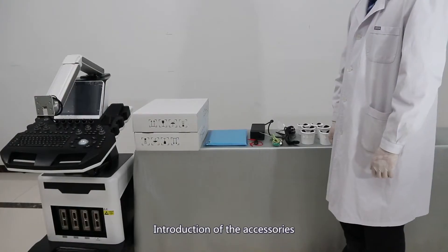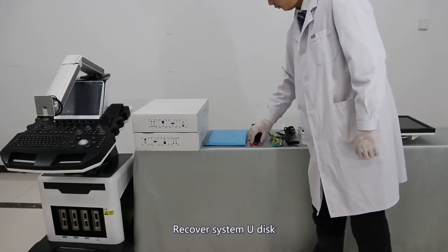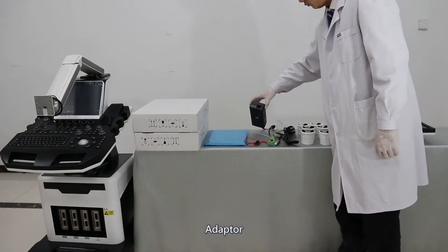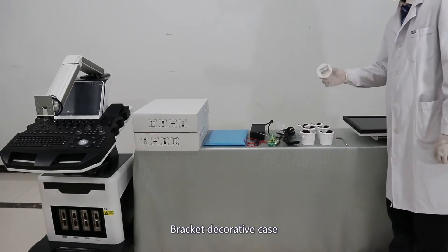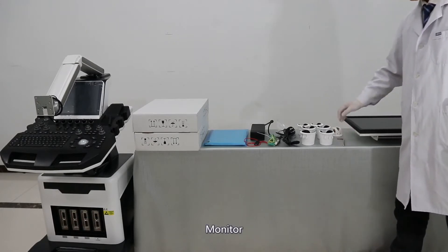Introduction of accessories: prop, document, recovery system disk, ground vine, adapter, power line, prop case, bracket decorative case, allen wrench, monitor.